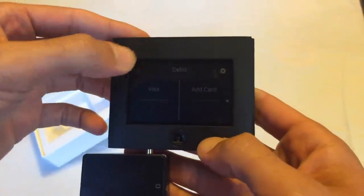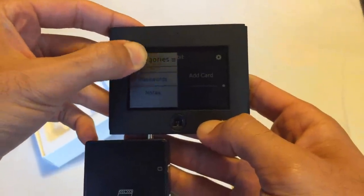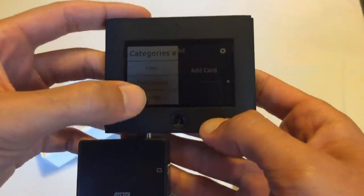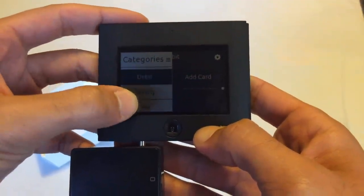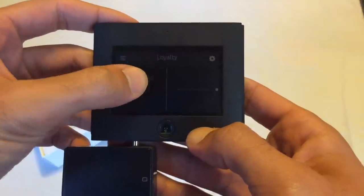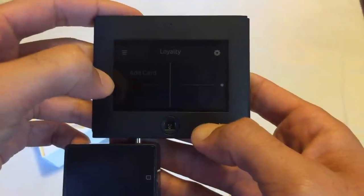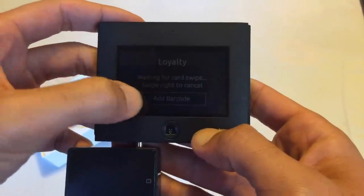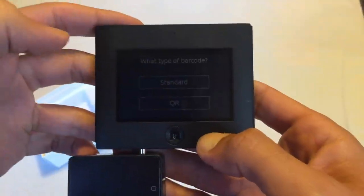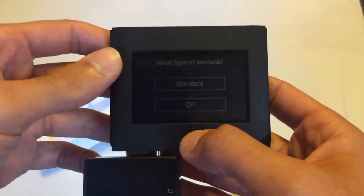Now you see the interface. In the top left here there's a menu. You can do different things — you can put in passwords, just plain text, notes. It also has an area for loyalty; you can actually put in barcodes. So if we were to put in an add card here, you can add a barcode, and then you have the choice of a standard barcode or a QR code. At which point, just put in the information and it'll save it right in there for you.